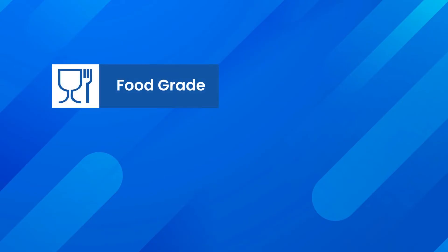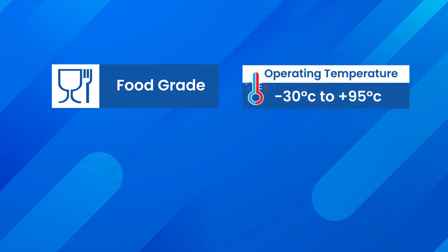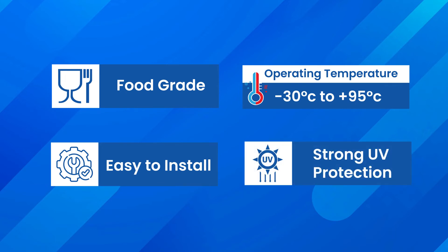Main features of Plamtek PERT Pipe: it is a food grade material, operating temperature minus 30 degrees to 95 degrees, easy to install, and strong UV resistant.